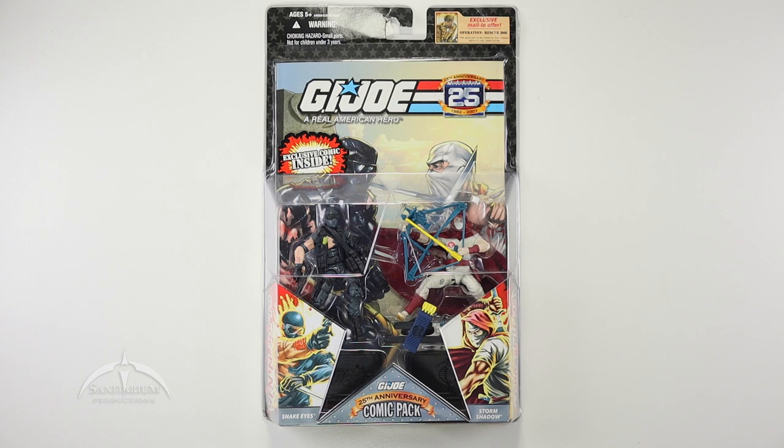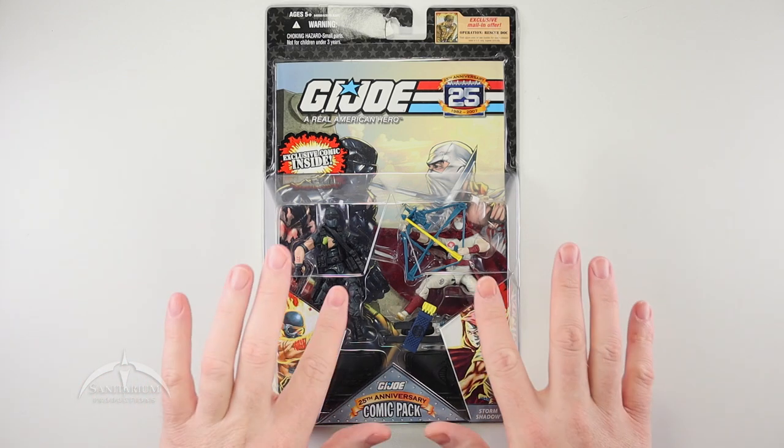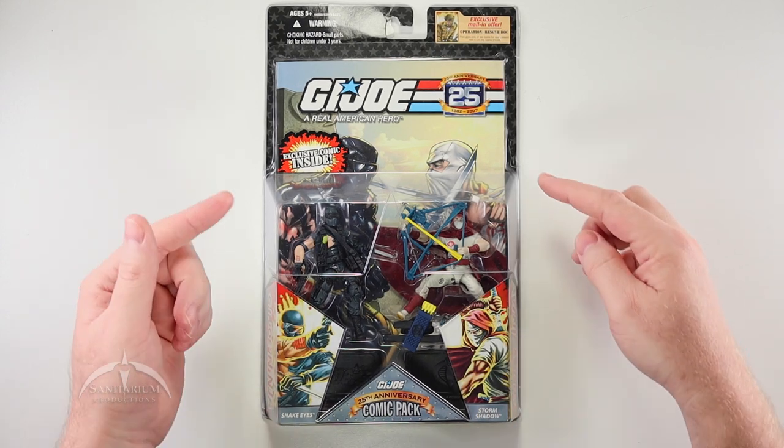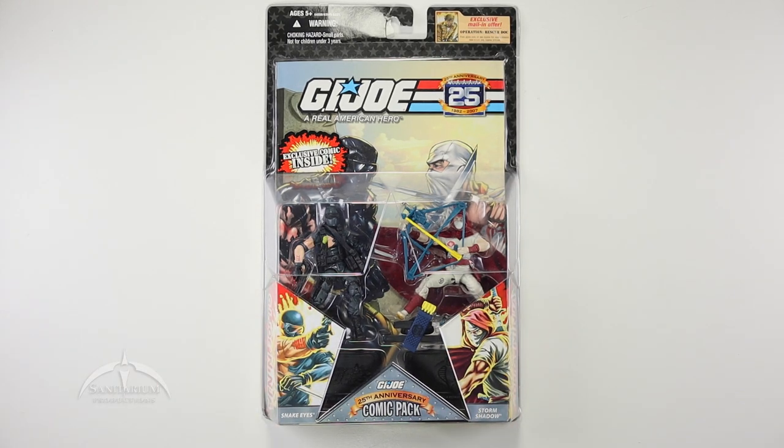This one is unofficially Battle Damage Snake Eyes, and what I call Fancy Cape Storm Shadow. It comes on a standard 25th Anniversary Comic Pack packaging. You get the cool figures, the call-outs on the side, and the comic on the back side.